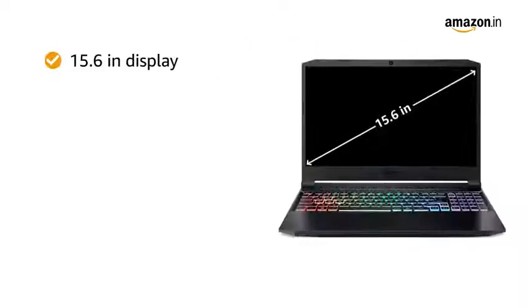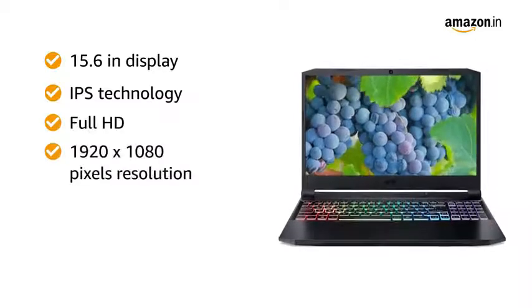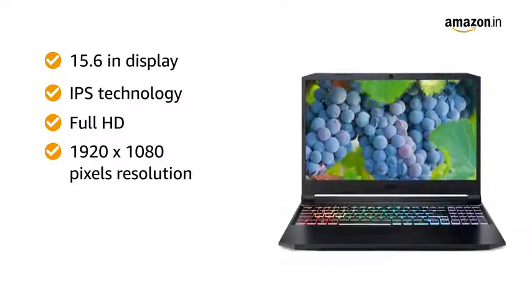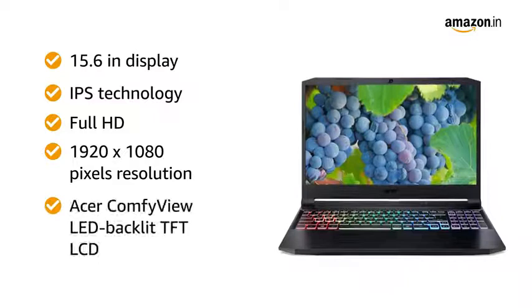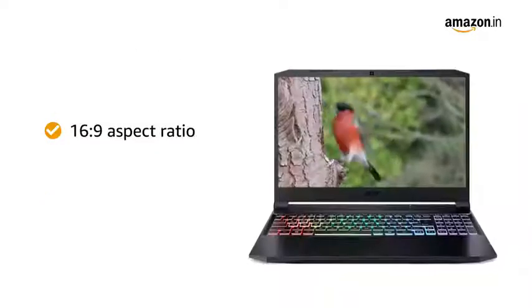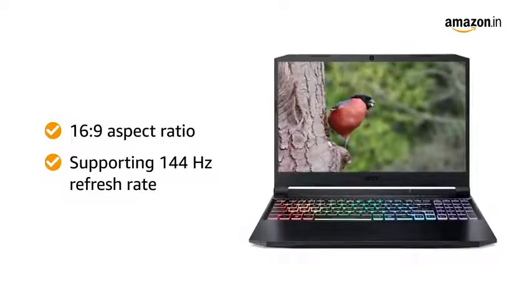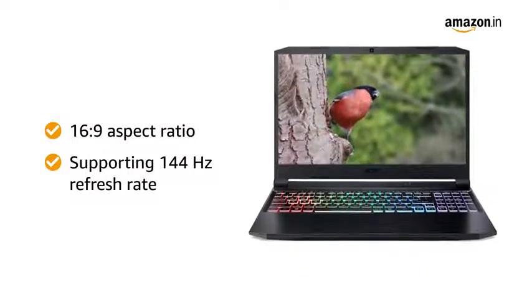The 15.6-inch display with IPS technology, Full HD 1920x1080 resolution, Acer ComfyView LED Backlit TFT LCD, 16x9 aspect ratio, supporting 144Hz refresh rate, gives you an immersive viewing experience.